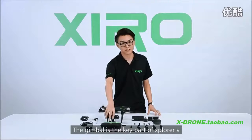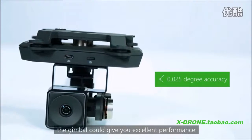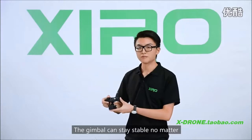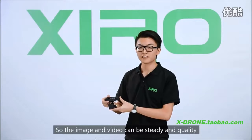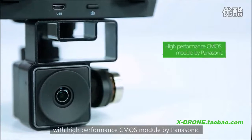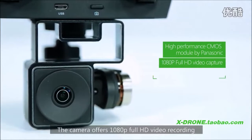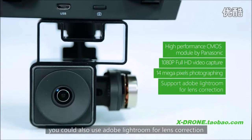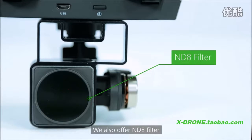The gimbal is the key part of the Xplorer V. With 0.025 degree accuracy, the gimbal gives you excellent performance with control precision. The gimbal can stay stable no matter how you move the drone, so images and video can be steady and high quality. The gimbal also comes with a high-performance CMOS module by Panasonic. The camera offers 1080p Full HD video recording and 14 megapixel photography. We can also use Adobe Lightroom for lens correction, and we offer an ND8 filter to prevent pictures from being overexposed.